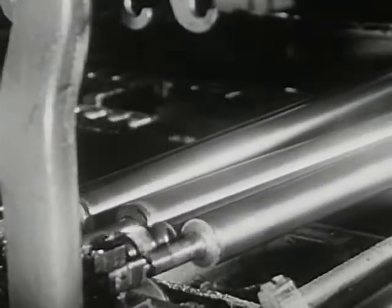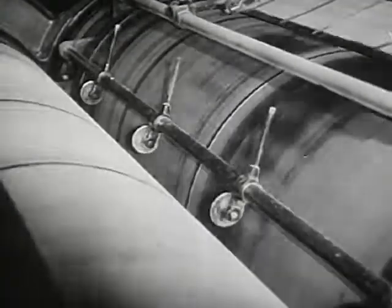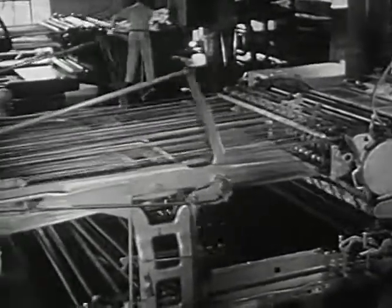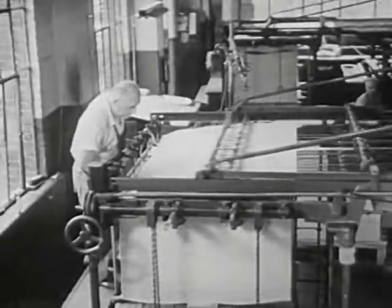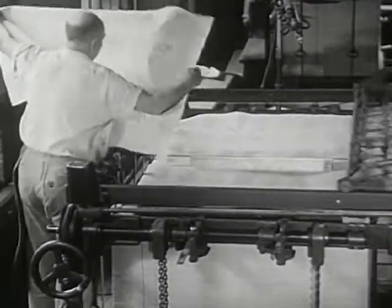The paper travels around the drums. Rollers spread the ink evenly over the plates. First, one side of the paper is pressed to one set of plates. Then, the other side of the paper to the other set. Sheet after sheet, the printed pages begin to pile up at one end of the press. This workman now examines the sheets to see if they are nicely and clearly printed.